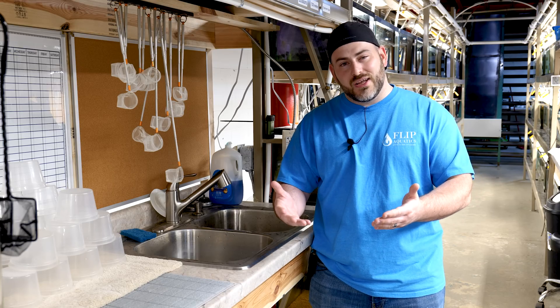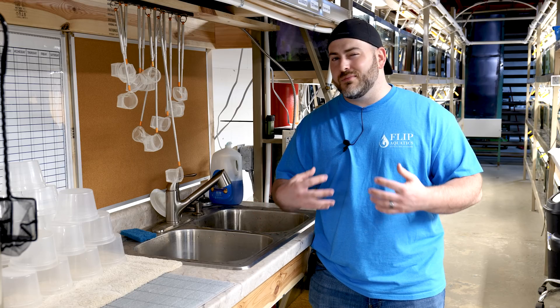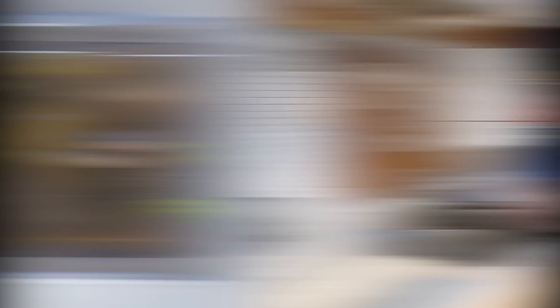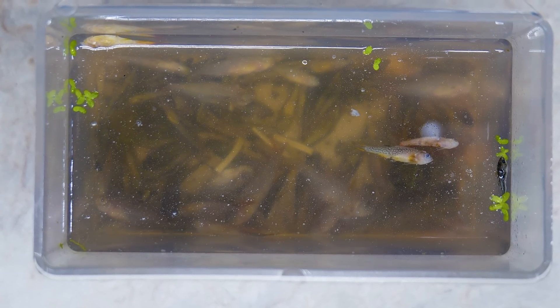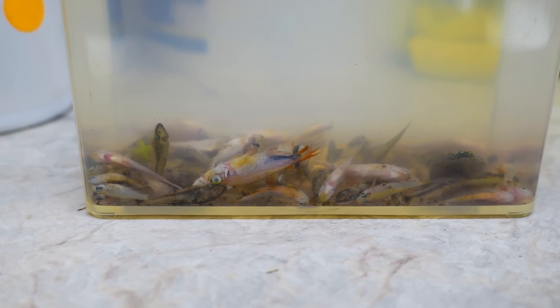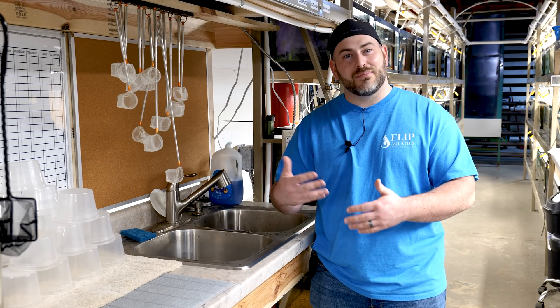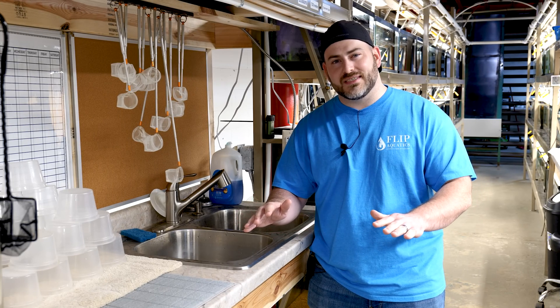For example, if the city is treating for a certain bacterial bloom, they might put chemicals into the water that aren't necessarily bad for me, your dog, your cat, or other animals, but to aquatics they can be absolutely terrible. They can wipe out a whole fish tank, a whole system. I personally have had a friend that was using tap water, something happened with the city, and it completely wiped out his whole system.